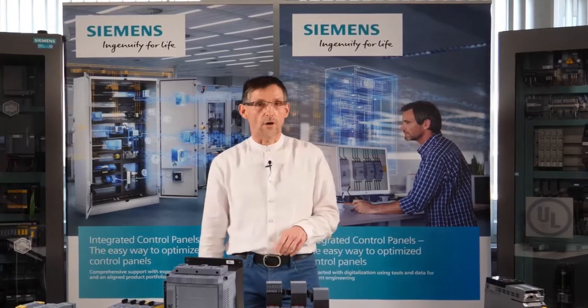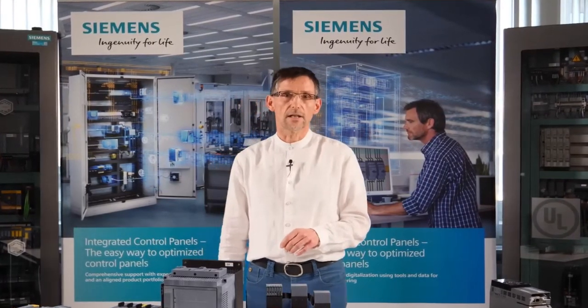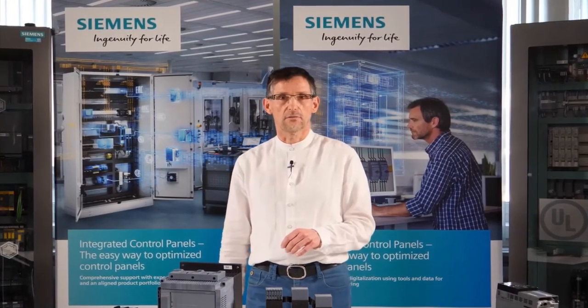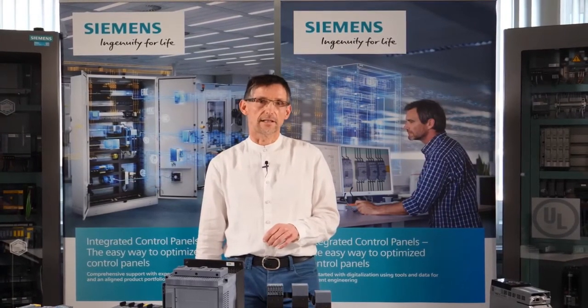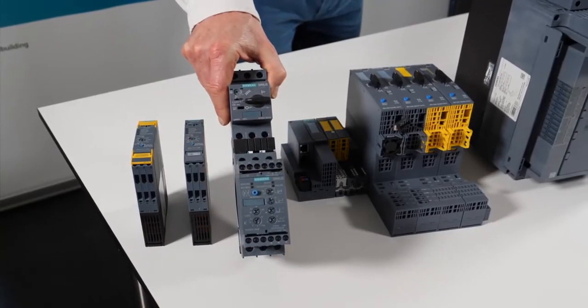The condition for such a combination is that the beginning and end of the three motor windings are accessible and can be connected to the Star Delta starter via six lines. A typical application would be a large blower with a long starting time. The soft starter provides an alternative to the Star Delta starter.